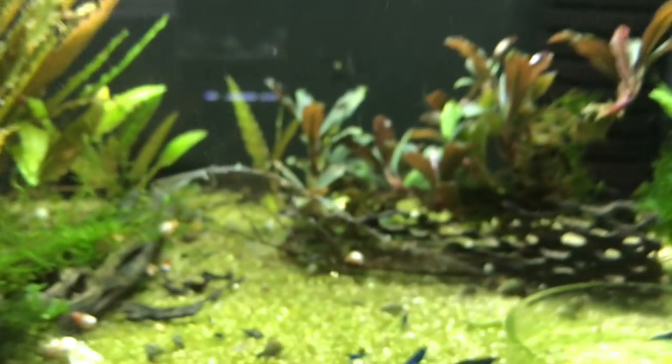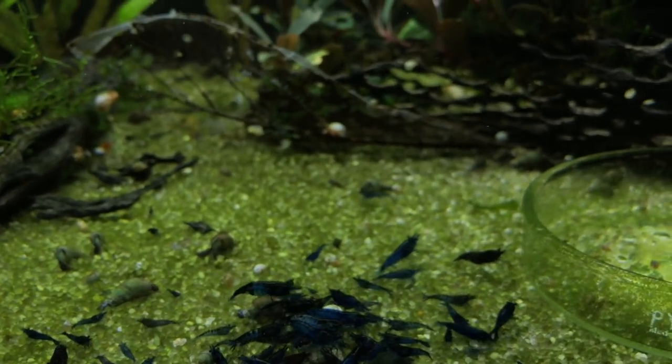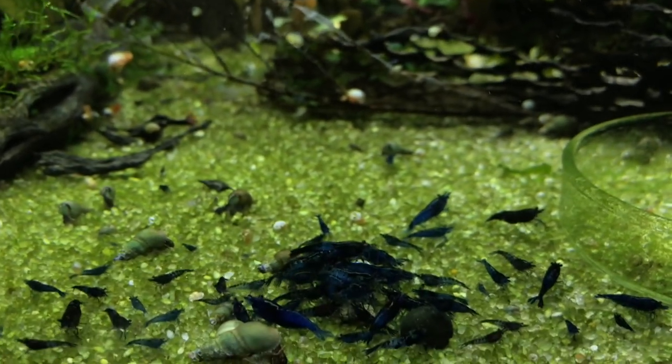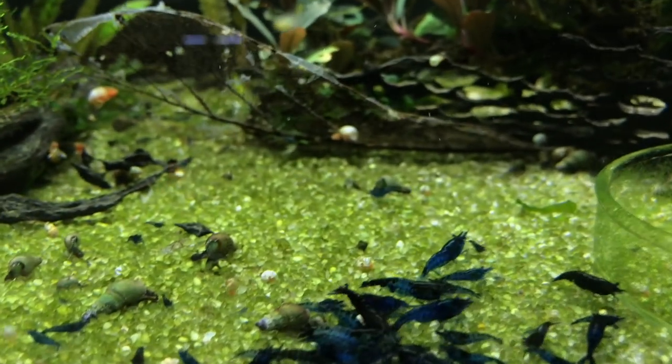Coming over here we'll take a look at the blue dream — my colony's just been booming like crazy lately, which is great. I've got these available if you're looking for some. I wouldn't call them the highest grade blue dreams but they're decent-looking blue dreams for sure.